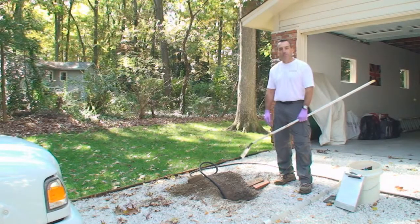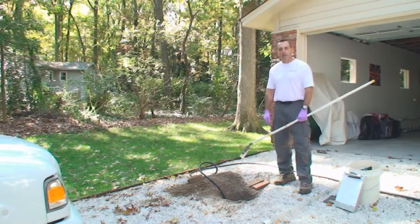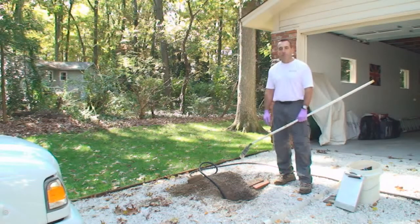Hello, I'm Dan Brumstead with Environmental Testing Lab. We're on site today to explain how we perform septic system inspections. Septic systems are a major part of the infrastructure of a home, and as such we try to do as thorough a job as we can when inspecting.